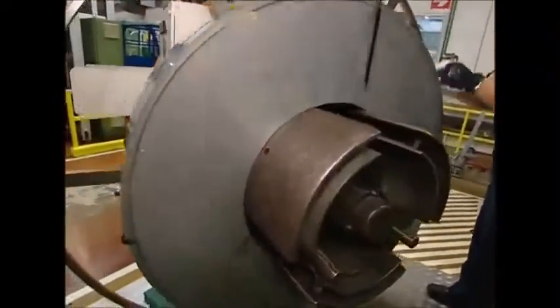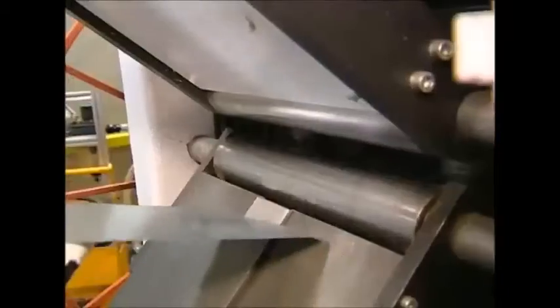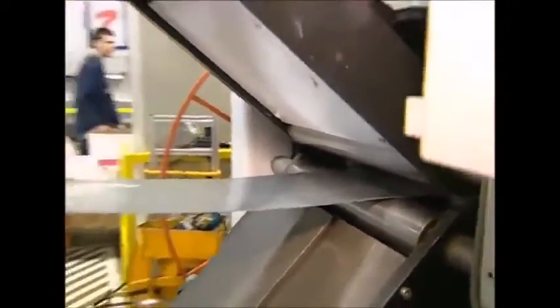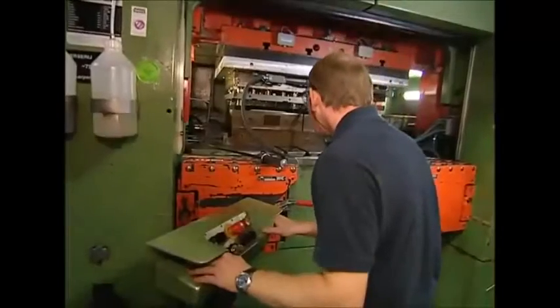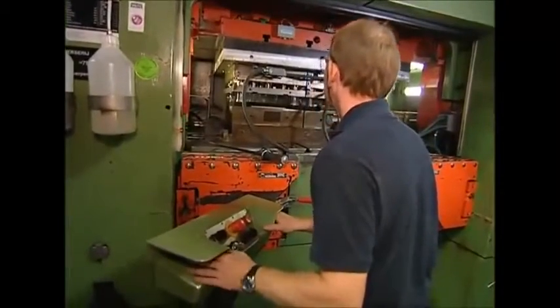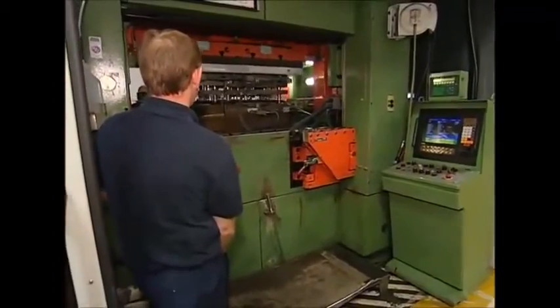The next step is to build the arms that will hold the blades and carry them back and forth across your windscreen. They're made using sheet steel, fed into a press that is very accurate and wastes very little metal from the roll. The press can produce over 900,000 arms every day.